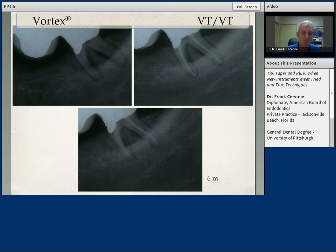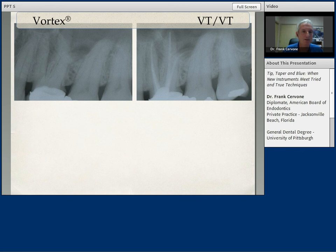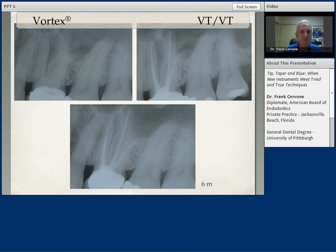Very interesting case done with the Vortex Blue files — this is an extremely long case. The working length on the palatal canal was 29 millimeters, the mesial buccal 26, and the distal buccal was 27 millimeters. The most challenging canal was the distal buccal — I call it a little foot off the distal buccal — and you can see that the rotary files easily negotiated that curvature. My instrumentation sizes were a 35 Vortex Blue apically on the mesial buccal, 45 on the palatal, and the distal buccal was a 30. The apical preparations were all finished with an O4 tapered instrument. At the six-month recall — and this is rare to see especially on an adult — we're starting to get almost full osseous healing.